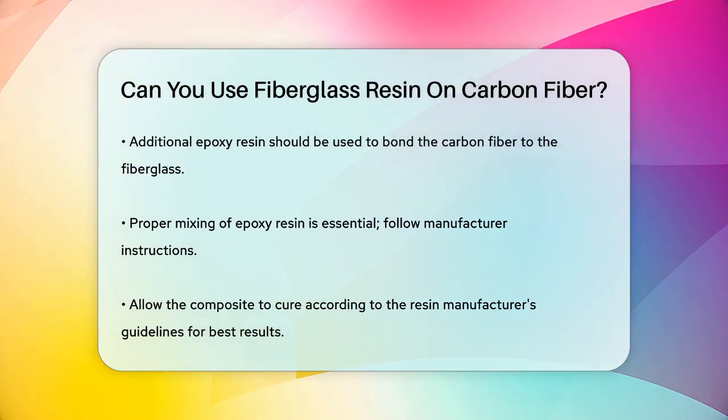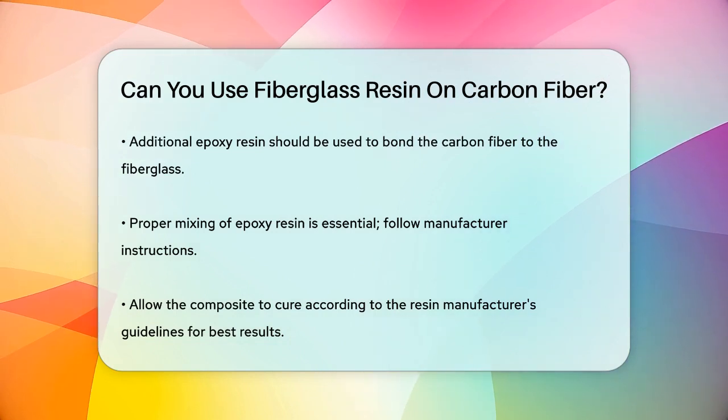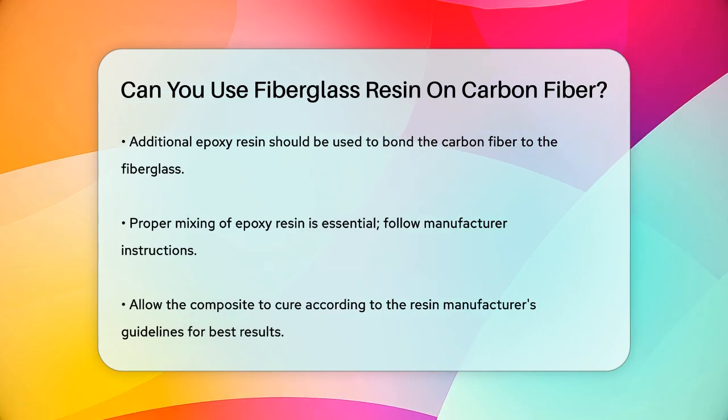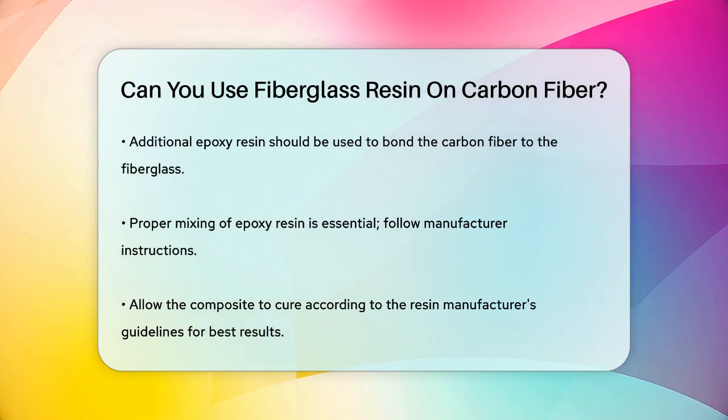In summary, while you can't use just any resin on carbon fiber, epoxy resin is the perfect choice for bonding fiberglass to carbon fiber. By following the right steps and using the correct materials, you can create a strong, lightweight, and high-performance composite structure.